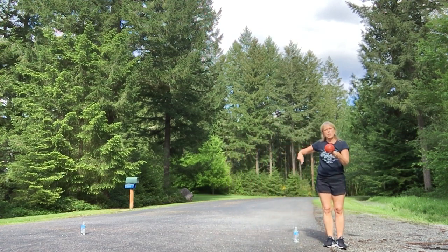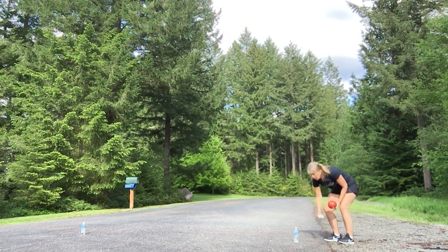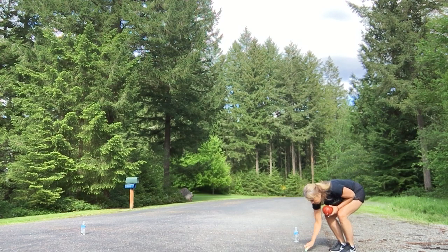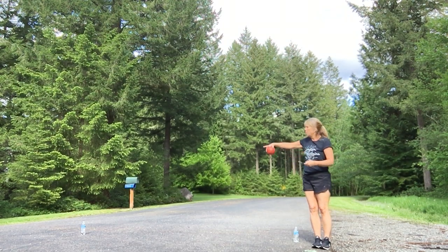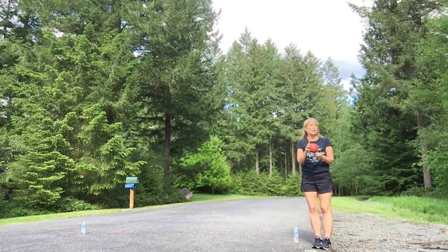Do that as many times as you can, and when you're done, if you're outside like me, you can use chalk to track your score. Let's say I went around ten times — I can put that down. Play with your friends, you could do this virtually, or play with your mom and dad. See how many times you can go without having to do jumping jacks. The more you do it, the better you will get.